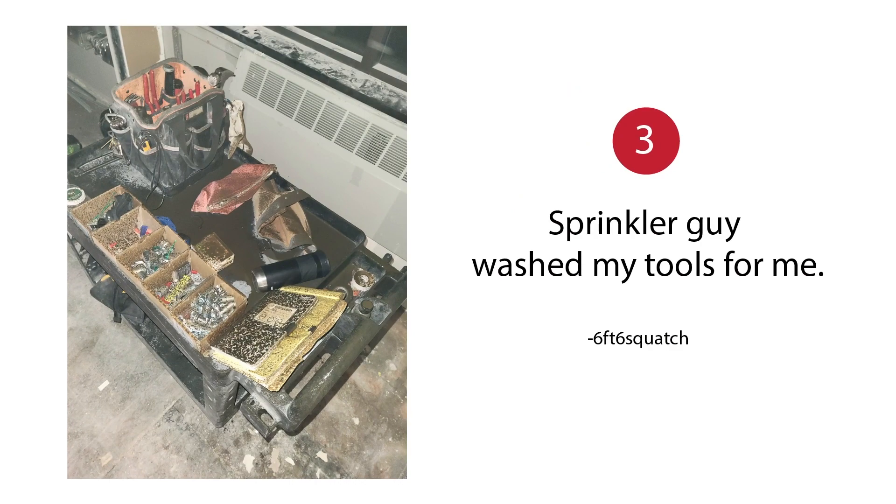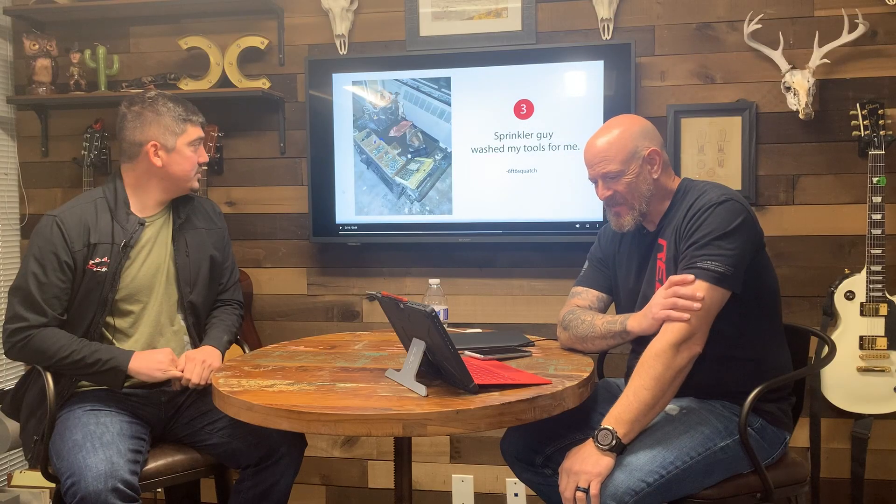All right, that's a good find. The sprinkler guy washed my tools for me. That sucks. Look at all that black shit. That's just an inconvenience — most of that stuff's gonna wash off. But your fucking notebook is destroyed. You're gonna have black soot — who knows what's in those sprinkler pipes after years of just sitting there.